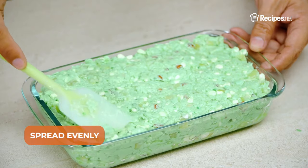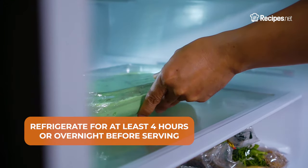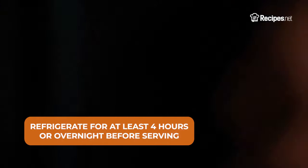Transfer to a deep baking dish and spread evenly before covering with a cling film. Refrigerate for at least 4 hours or overnight before serving.